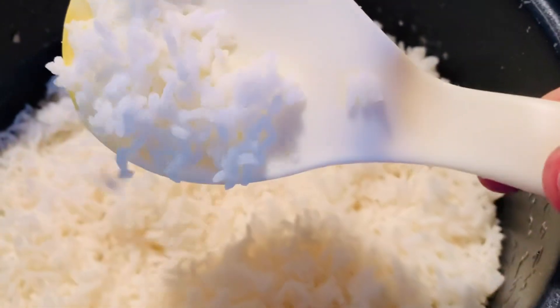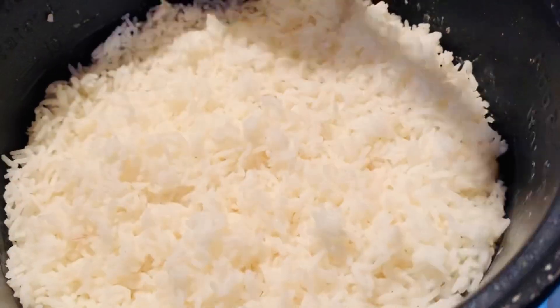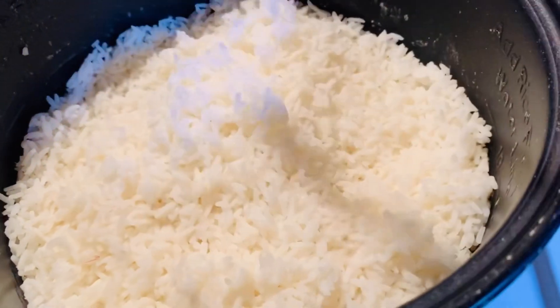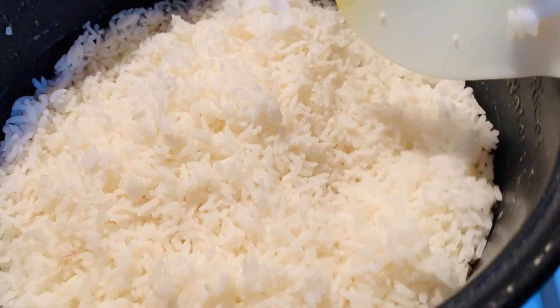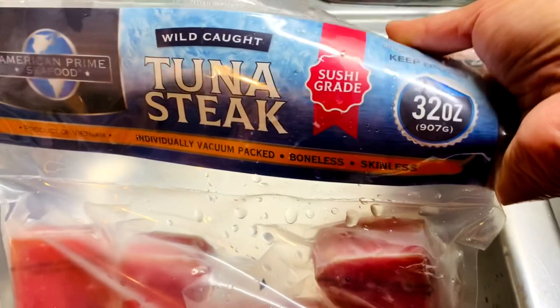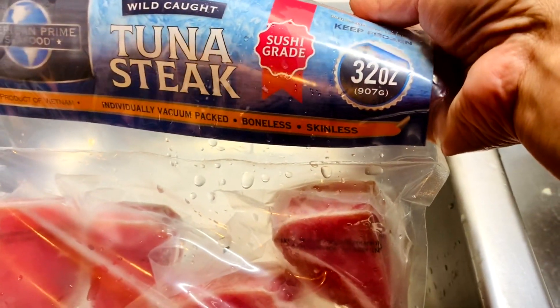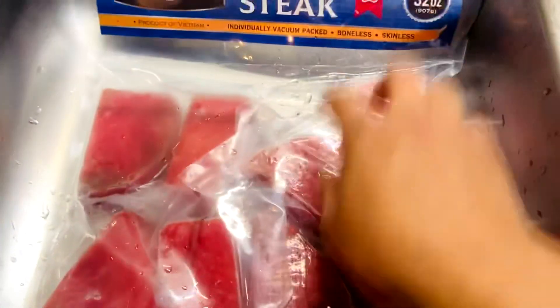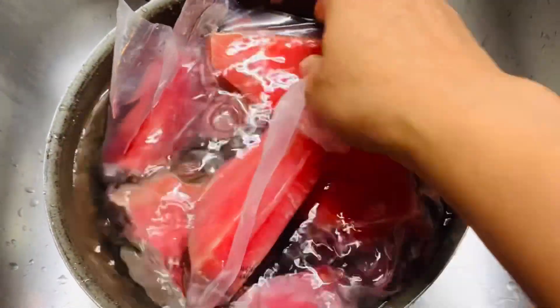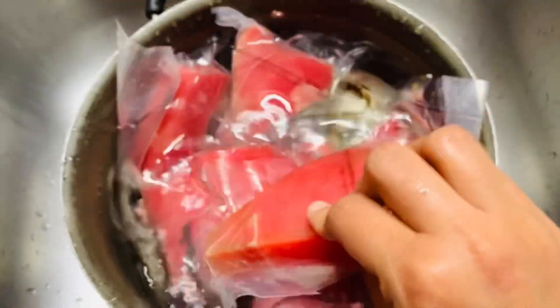Let me tell you how to make it for Indian food. It is very important to make it for Indian rice. It is a good recipe for nice rice. I will make a recipe for free. This is the first time we will cook the tuna. We will cook the tuna in the morning.